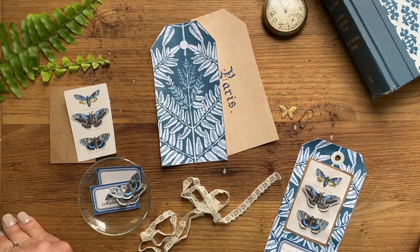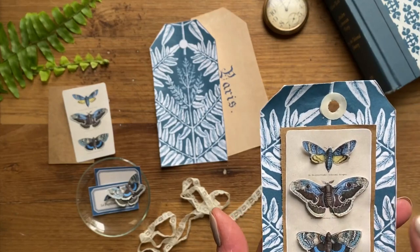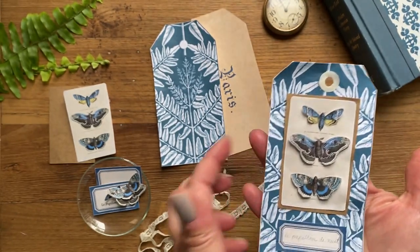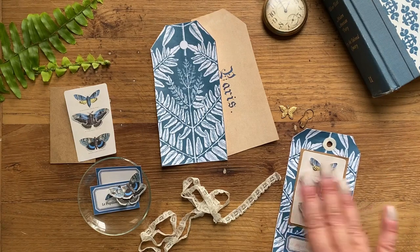Hi everyone, this is Lisa, welcome back to the Graphicsphere YouTube channel. Today I'm going to show you how to make a very pretty fern and moth paper tag. I've designed this to be used as either a junk journal tag, a gift tag, or a bookmark, and you only need to print a few images to create one of these.